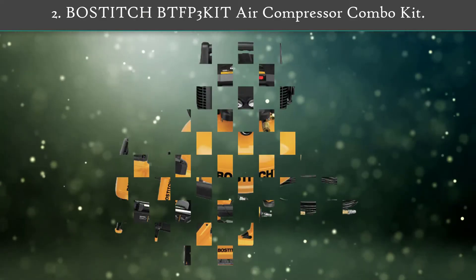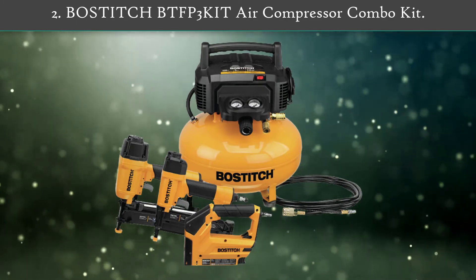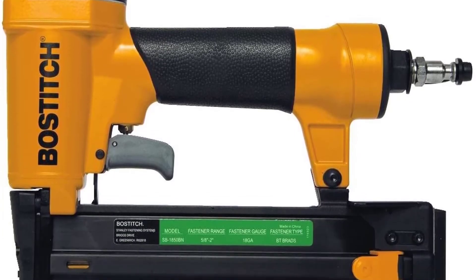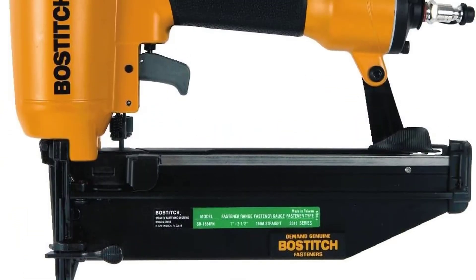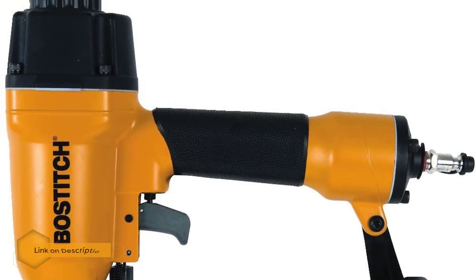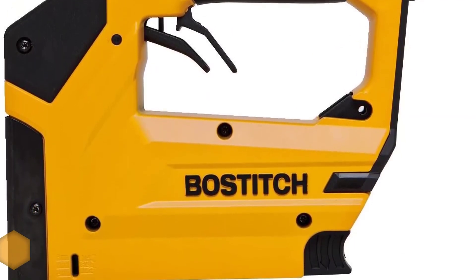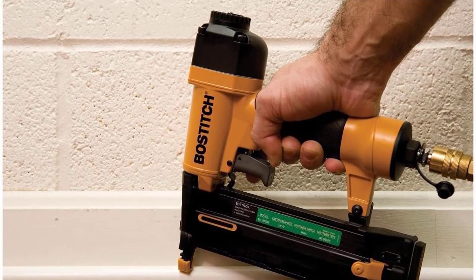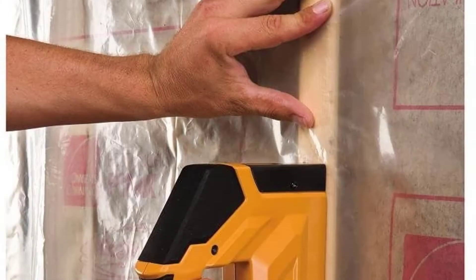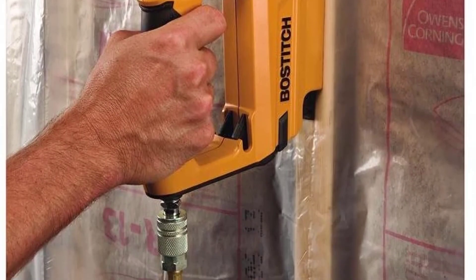Number 2: Bostitch BTFP3 Kit Air Compressor Combo Kit. The kit comes with three nail guns, including a brad nailer, straight finish nailer, and heavy-duty crown stapler. The gun is powered by an 8-foot cord and also has a dual power setting lever, so you can switch between high and low to use with either hard or soft materials, and a blunt nose design that easily reaches into even tight spaces.